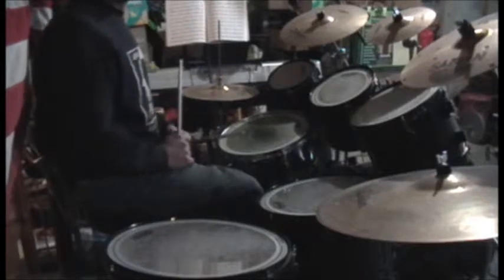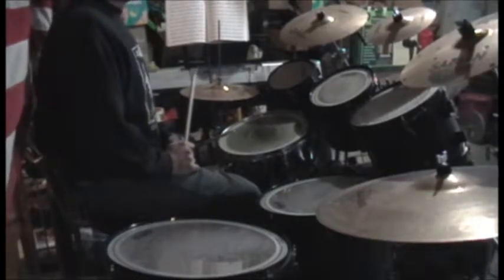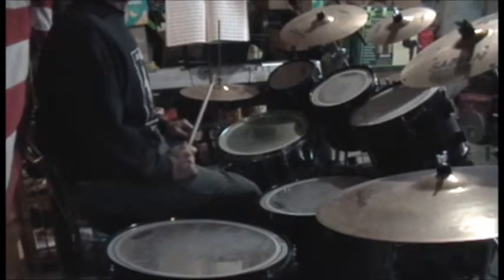Hey, it's Danny again. Figured we'd do another quick fill — an 8th note fill for the beginner. My head's cut off in the video; had to do that so you could see the kit and what's going on. No big loss for the head thing missing.